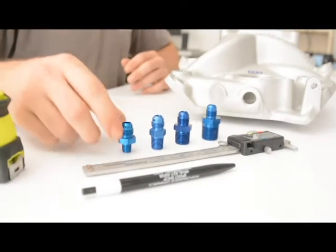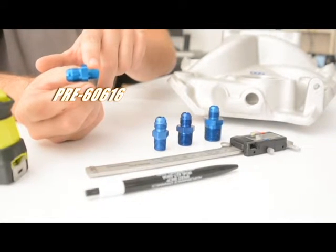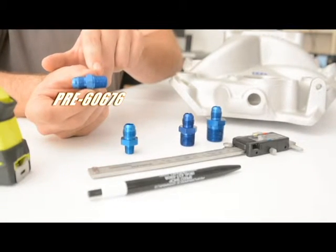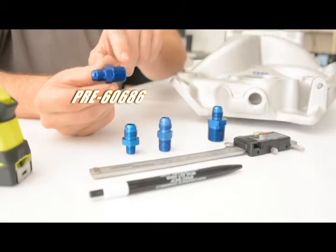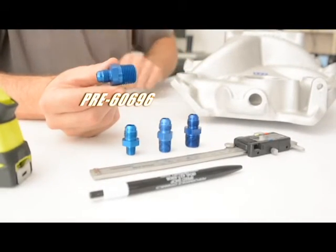Here are a few examples of NPT fittings. I'm going to keep a 6mm male on this side — a 1/8 NPT here. We have a 6mm male to a 1-1/4 inch NPT here, a 6mm male to a 3/8 NPT, and a 6mm male to a 1/2 inch NPT.